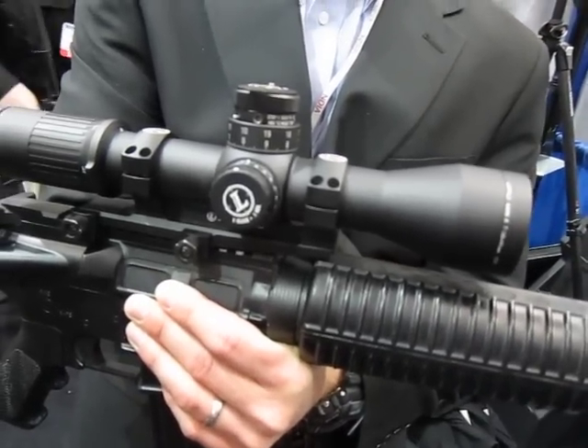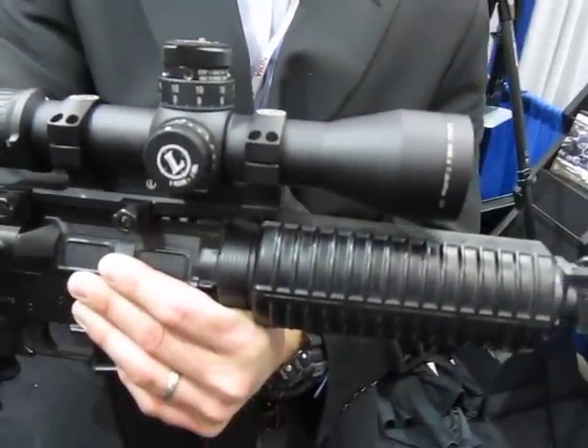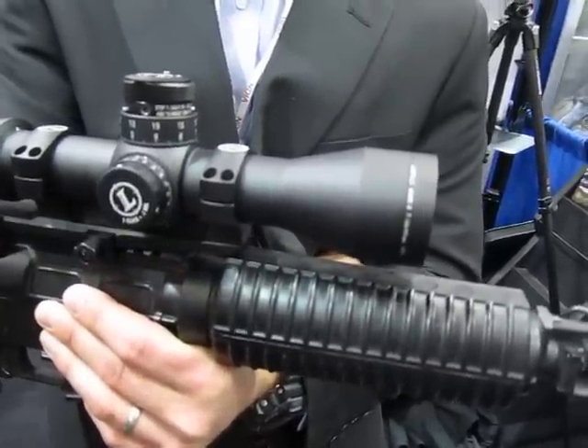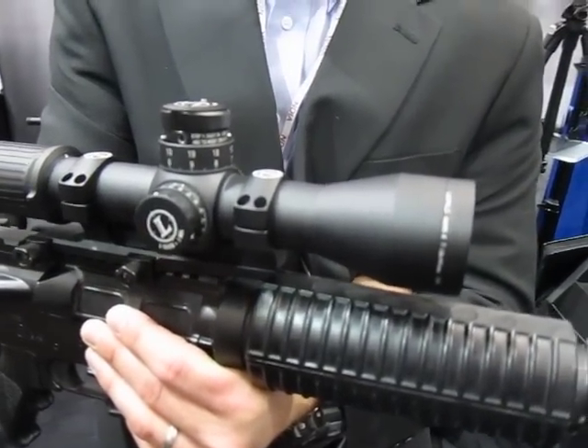The second feature is that they're using a Horus H-59 reticle with wind dots. This is a very accurate, gridded reticle — not a ballistic reticle — so you shoot holdovers with it. It's very fast, very accurate, and gives you the ability to call wind without having to use a spotter.